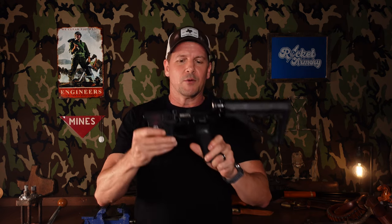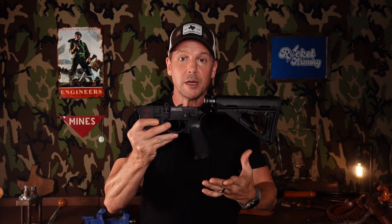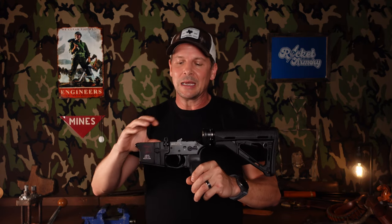For instance, I'm a big fan of the Bravo Company Mod 3 grip. So if I go buy a pre-built turnkey AR and it has some other grip on it, I'm immediately buying this one. The trigger is very often not that great, and so I'm going to want to upgrade that right away — and then there's that expense, and I'm going to end up having to change it out and learn how to put it in myself anyway.